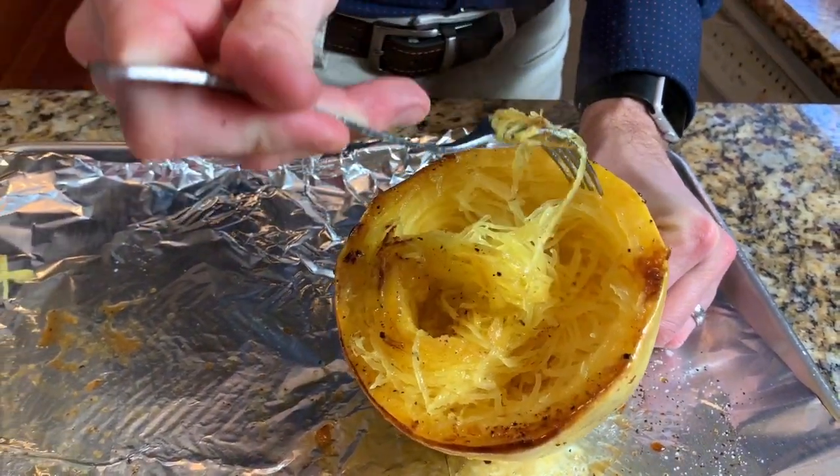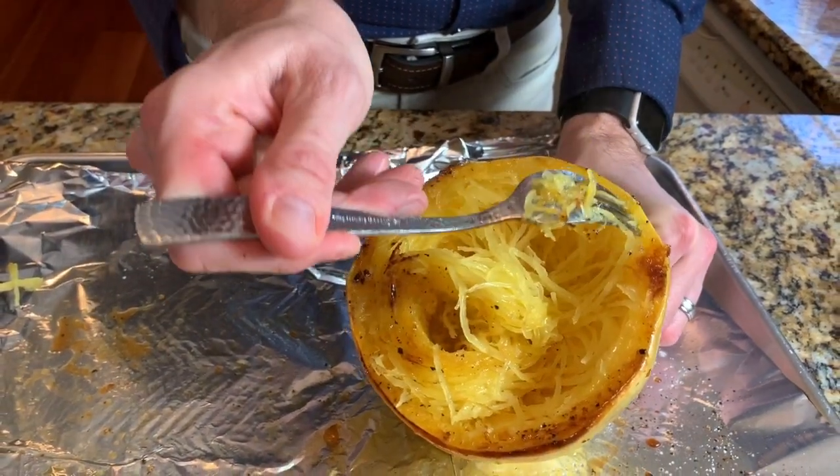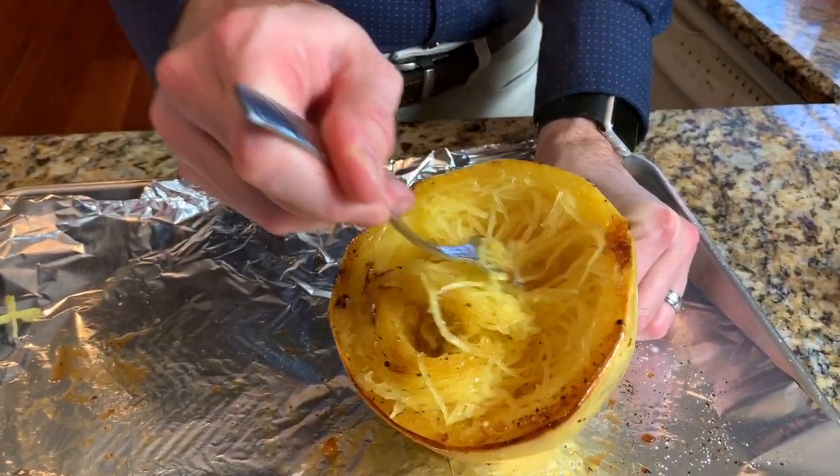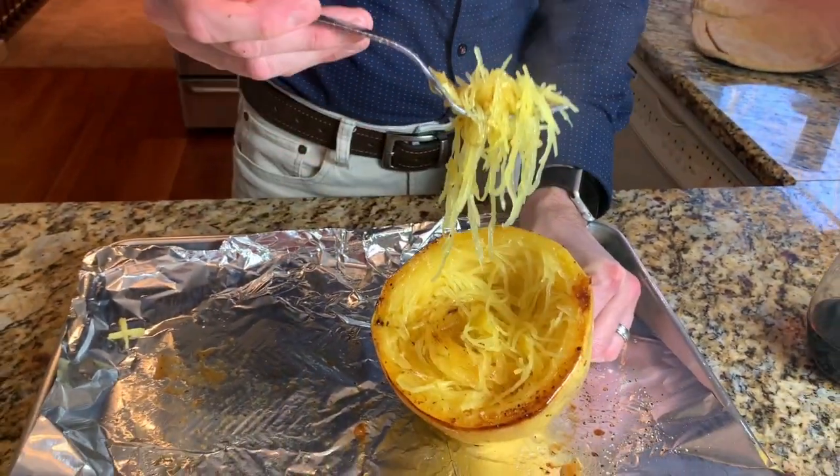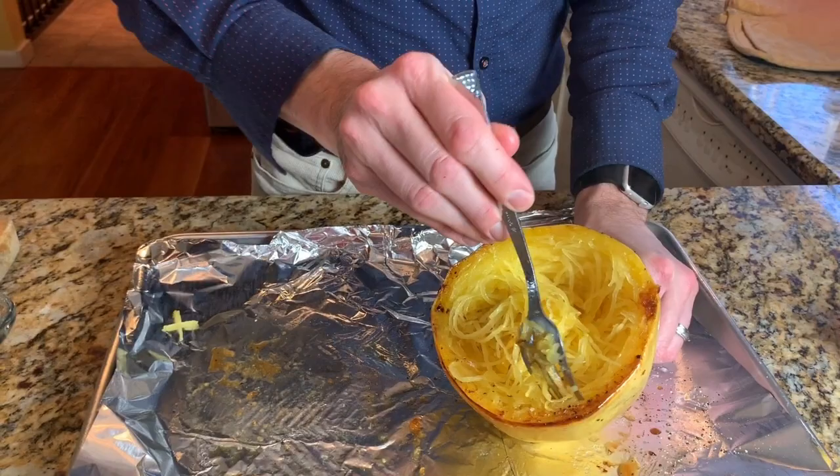As you can see, it comes away very easily just by putting my fork in and pulling away. And as I lift it up, you've got nice long strands of spaghetti squash.